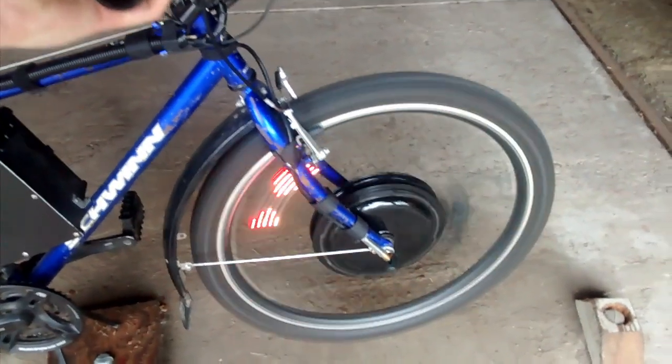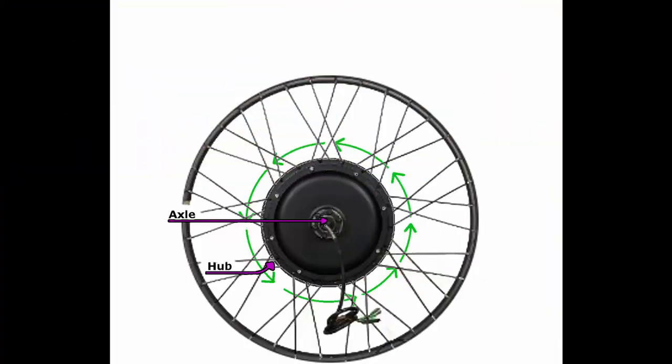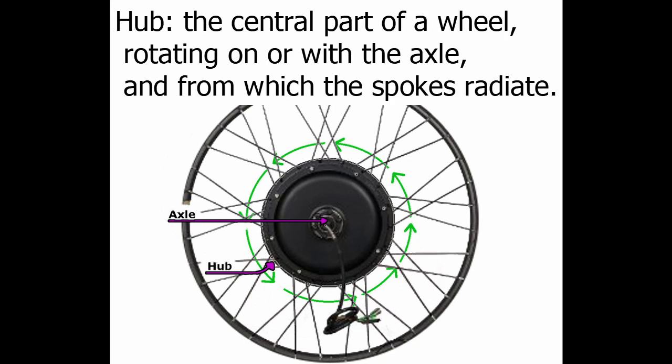What's a hub motor? First, the definition of a hub is a central part of a wheel rotating on or with the axle, and from which the spokes radiate. So basically the hub is the part between the wheel and the axle. It usually houses the bearings, and the bearings reduce friction so the wheel can spin more freely.